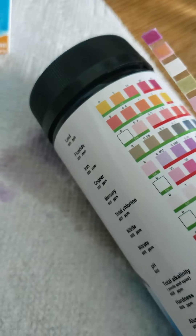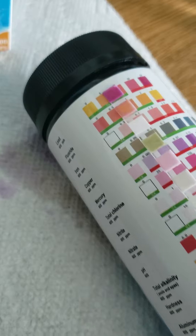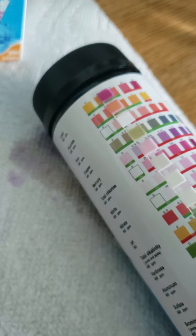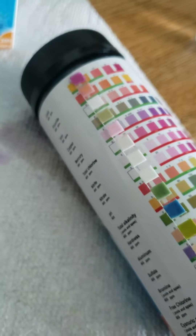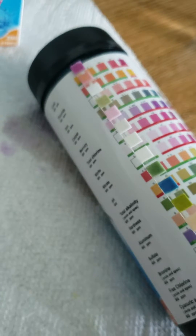The next one down is fluoride — looks like it's at about 0.5. The next one is iron — that's negative. Copper looks negative. Mercury looks negative. Total chlorine looks negative. Nitrite looks negative. Nitrate looks negative.